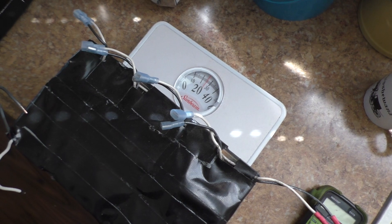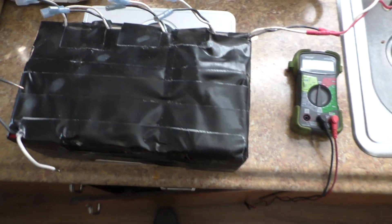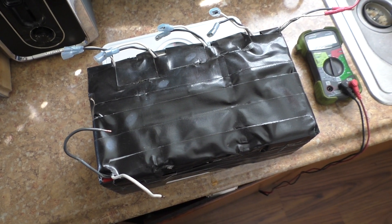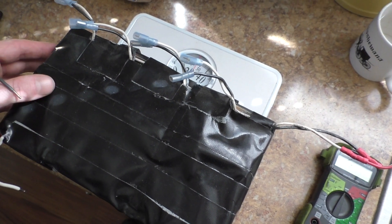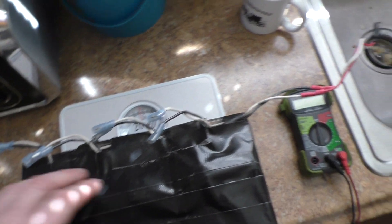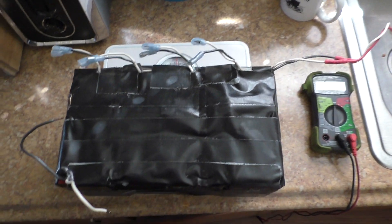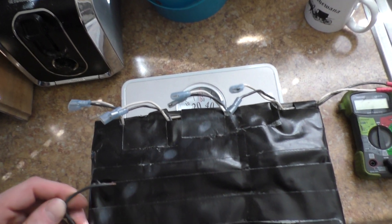Here's my SLA pack — it weighs about 26 pounds. This pack only got me about six miles before being unusable, and it's putting out 48 volts. I believe it's four or maybe six packs wired in series. I'm not going to pull it apart — I'm going to end up using this pack connected to my solar panels and hopefully use it to charge my other packs.